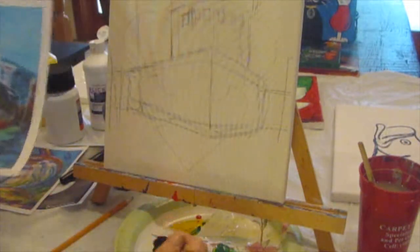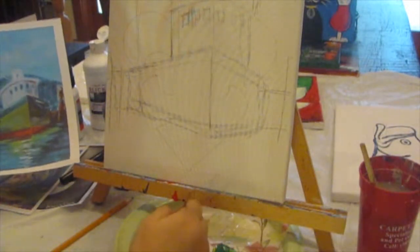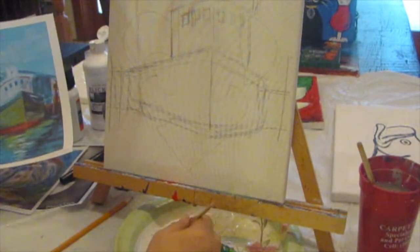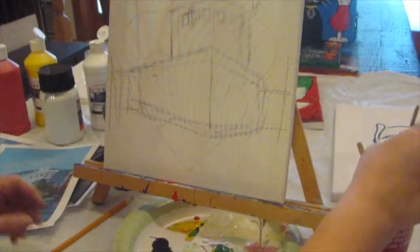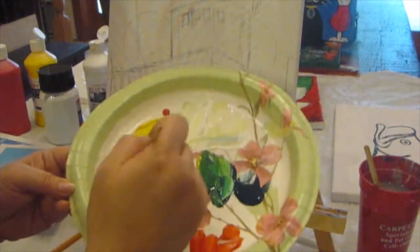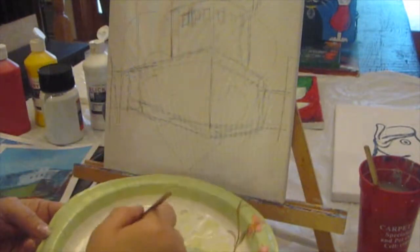I'm going to use some black paint to do the drawing process with you so that you can see. What I like to do is thin my black paint a little bit — I just dip my brush in my water cup and swirl around the black paint. I don't want it really dripping, but I want it a little bit thinner.